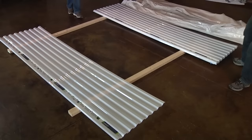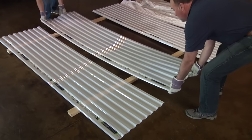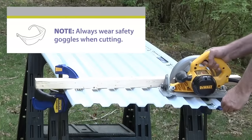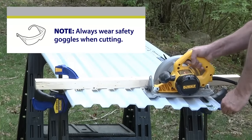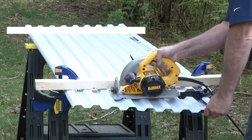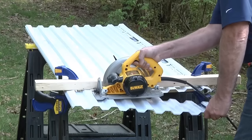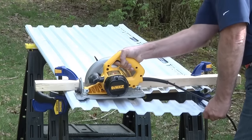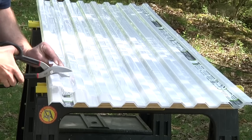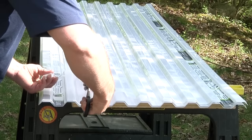Make sure the color of all panels match. Like most building products, colors can vary slightly. When cutting panels, place them on a bench or table. For best results, clamp multiple panels together to prevent vibration. Using a circular saw, cut through the clamped panels at one time. If notching out a panel is required, use tin snips to cut the panel as needed.